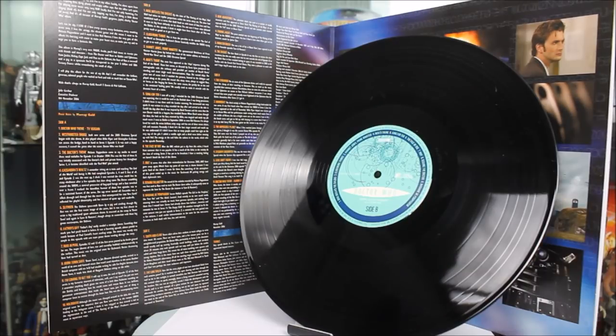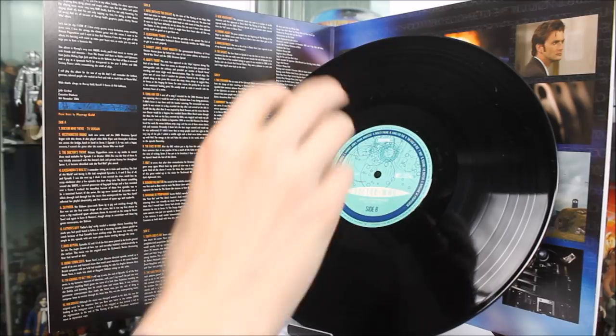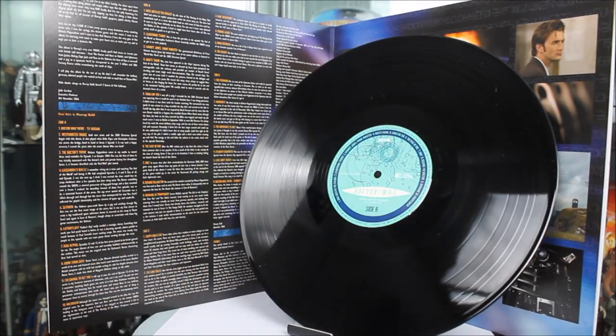Taking a look at the actual vinyl records — as this is a double LP you get two — but I'll only show one since the other is pretty much identical. It is just your standard black LP vinyl with no colouring. In the very middle there's a nice Doctor Who-style design with Gallifreyan text at the top, the new series Doctor Who logo in white, and a few tracks listed around the side, making it very easy to locate a specific track you'd like to listen to.